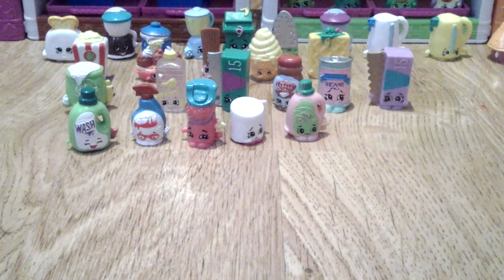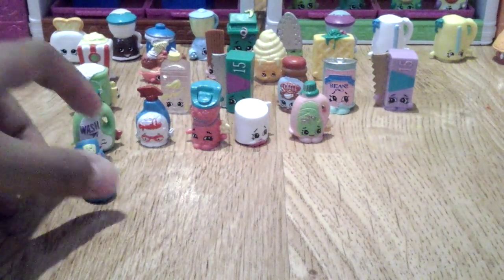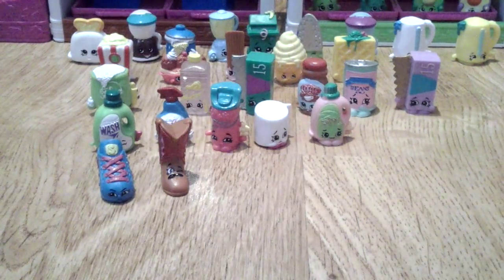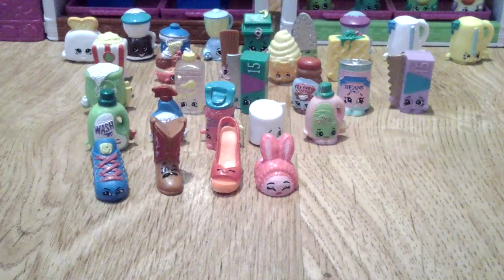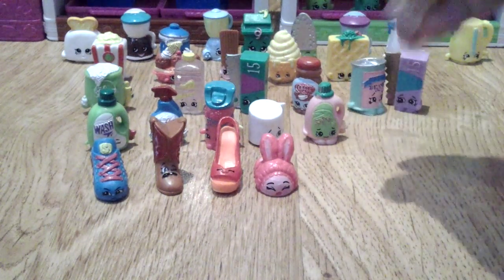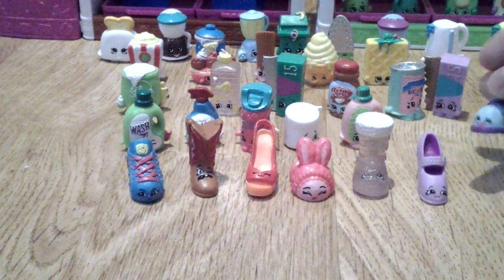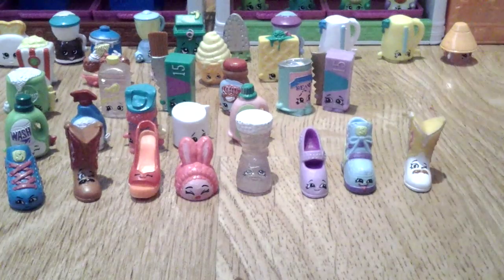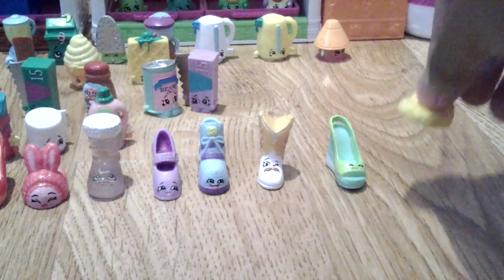Then from Shoes — another of my big categories, but not as big as Fruit and Veg — I have Sneaky Sue, Betty Boots, Wedgie Wendy, Bun Bun Slipper, Crystal Glitz Cute Boot, Heels, Wedgie Sneaky White, another Betty Boots, another Wedgie Wendy, and Bun Bun Slipper.